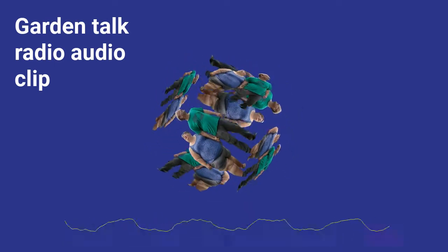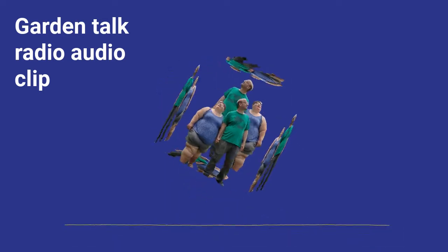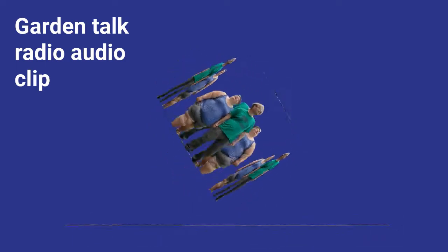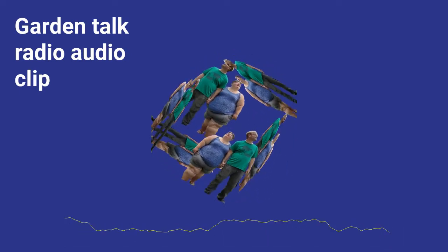If you are saving the seeds from that one particular variety and you only have one, let it go yellow. Let it get as big as possible. It's going to be bitter — it's not going to be edible — but that's the sign of the maturity of the seeds. We see a lot of pictures on social media right now.